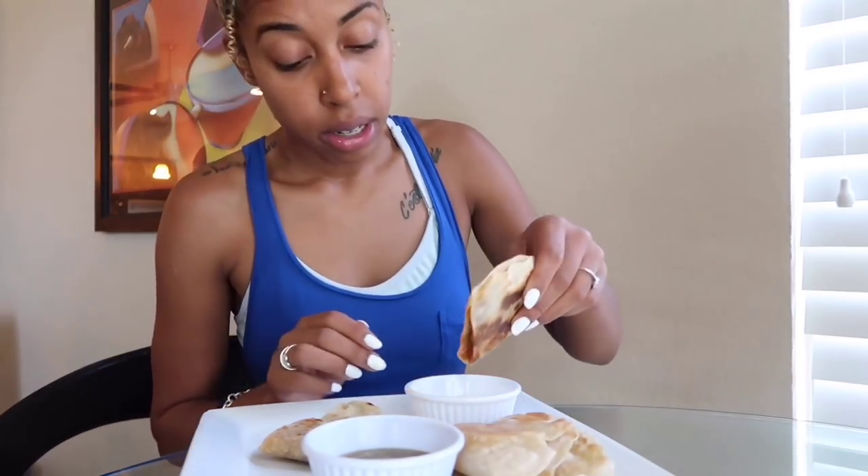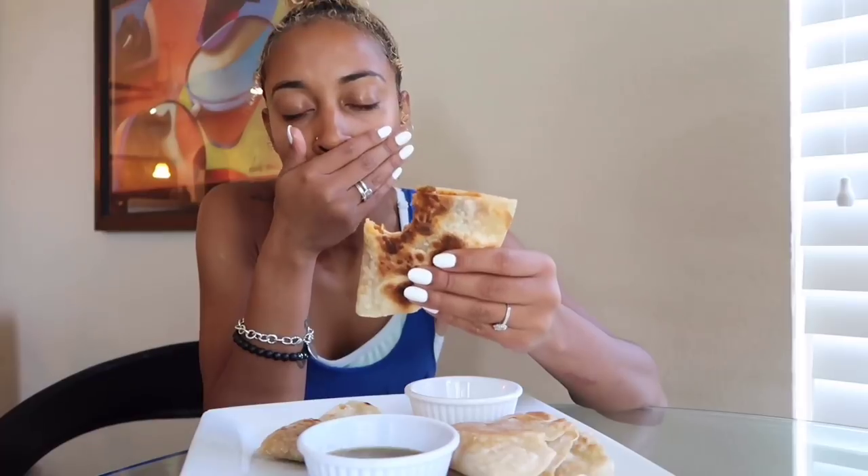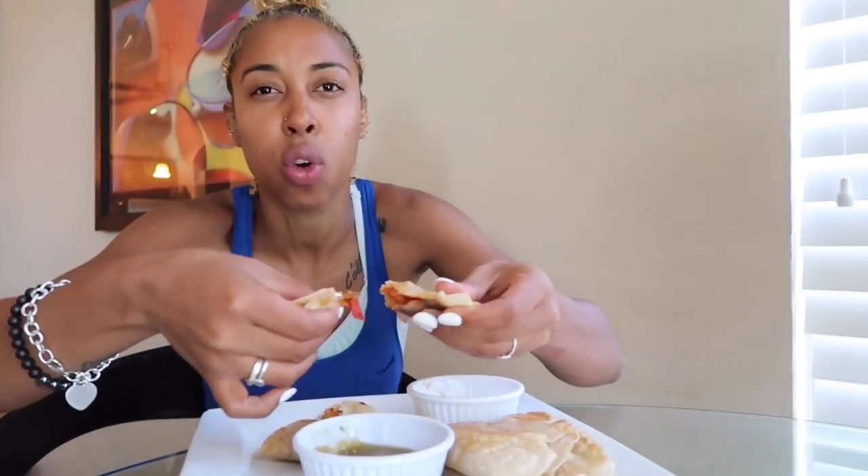Before I wrap up today's video, I wanted to take a bite of the food and let you know how I like the recipe. Thank you God for this food I'm about to receive for the nourishment of my body — in Jesus' name we pray, amen. I want to dip it into the sour cream first. Mmm. Oh my gosh, there's so much flavor. You guys have to try this — you guys hear that crunch? Such a different flavor. It's so amazing.